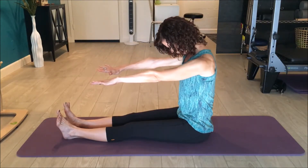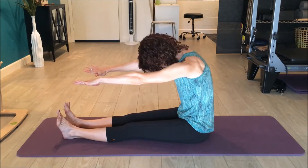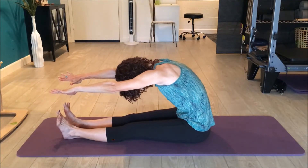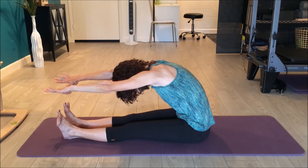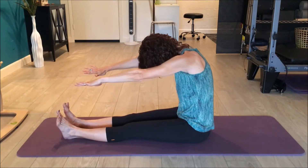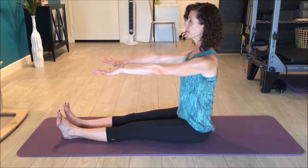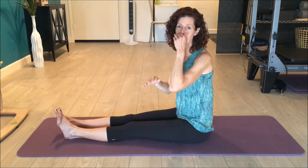I'll do it one more time — exhale, nodding my chin down, starting to round down through my upper back, through my ribs, rounding through my belly, reaching long through the arms, then inhaling and exhaling again, coming back up through the spine, rolling all the way back up.